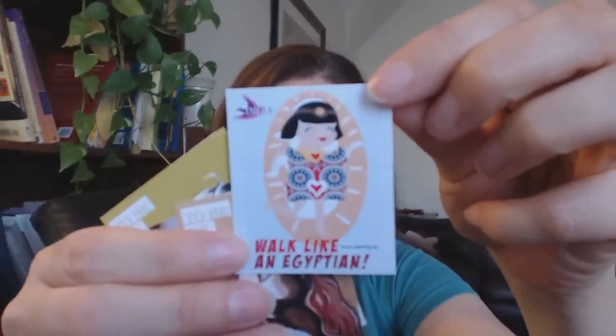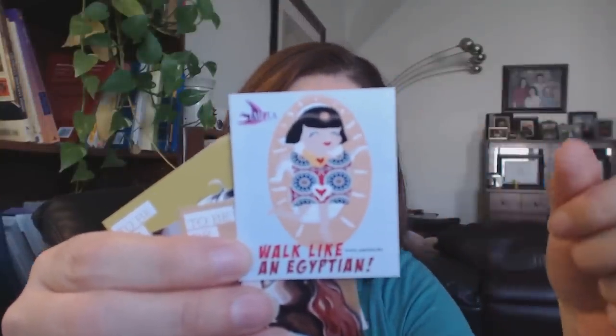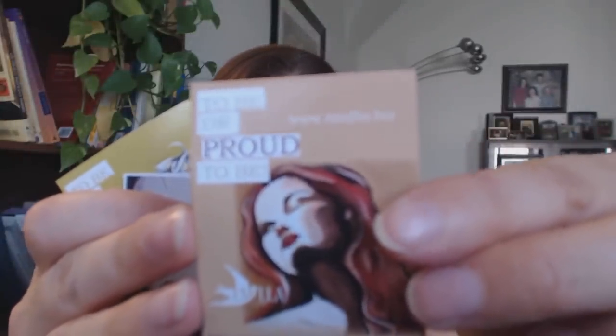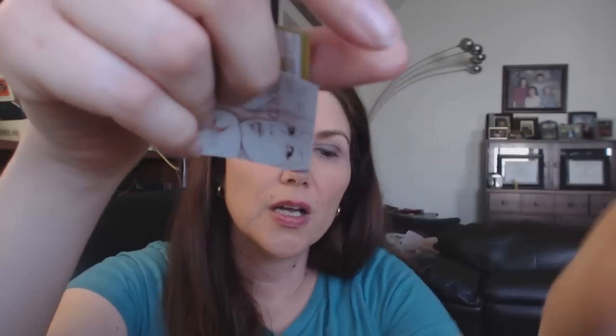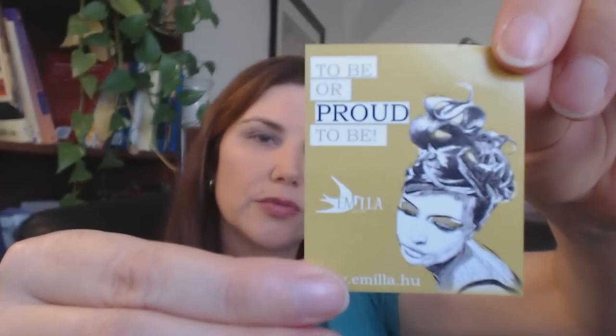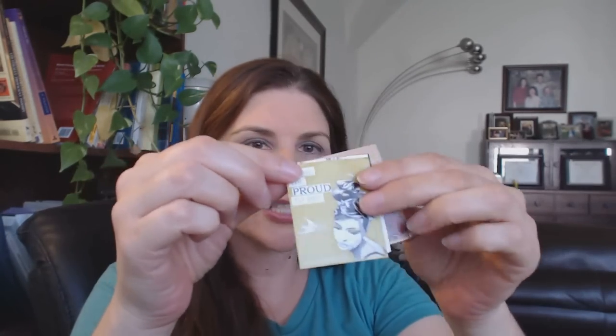She also sent me stickers — 'Walk Like an Egyptian' because she uses Egyptian cotton quite often, and 'Proud to Be' with her Amila logo. These are all her own artwork; she is actually a professional artist by day — I believe a portrait artist, which is probably why she has all these portraits. It was a very nice gesture to send me stickers I could be putting up around in public.